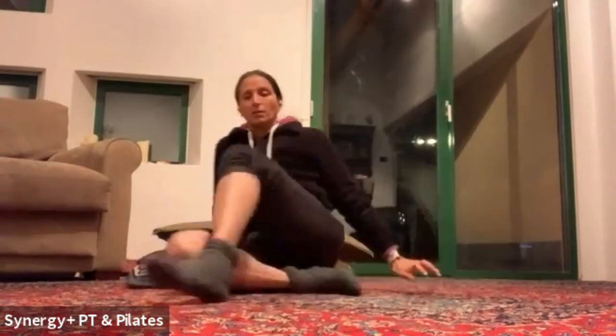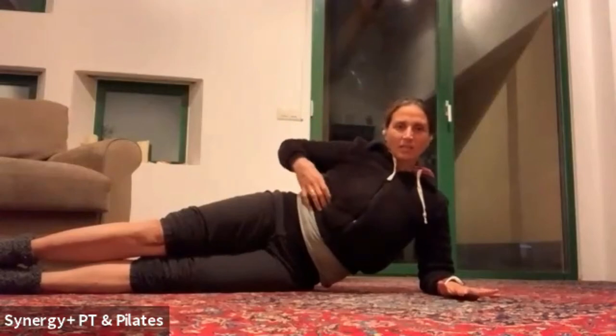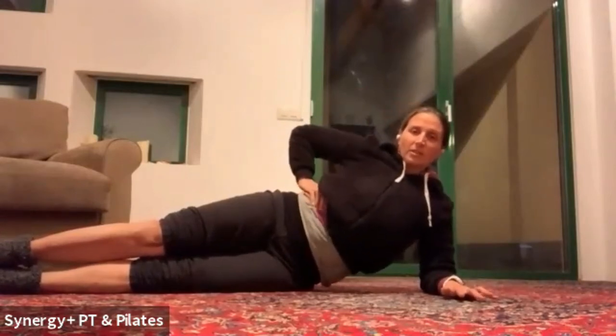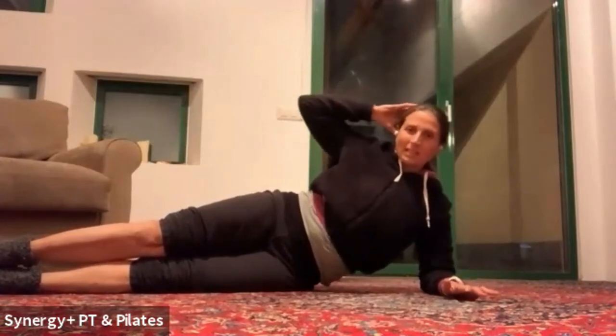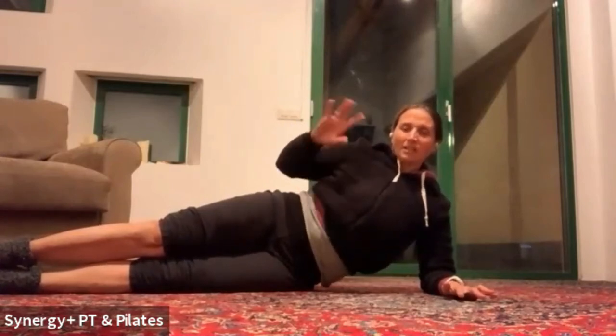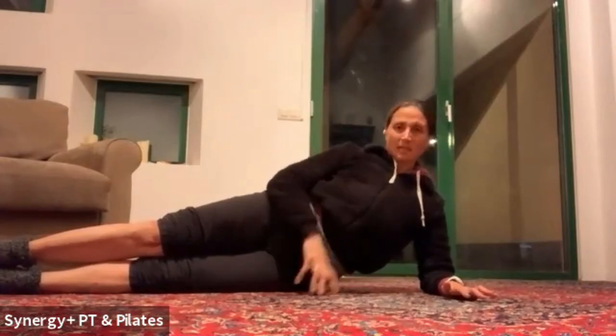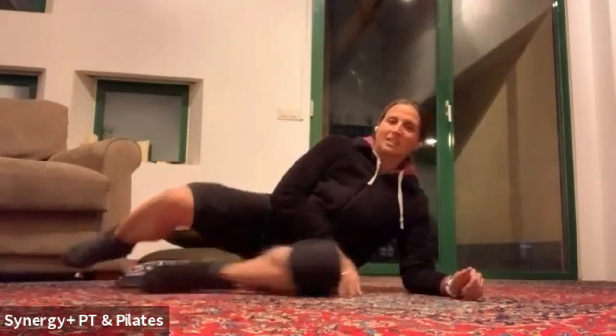We did a lot of side work today — side sit-ups working obliques on the top side along with paraspinals, working together to create that side bend motion. Trying to get people to feel that we can use one side of the body, front and back, to work together to go up, and then the same on the other side. That was pretty much what we covered.